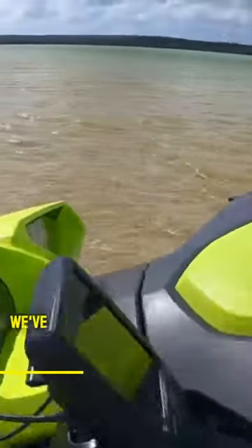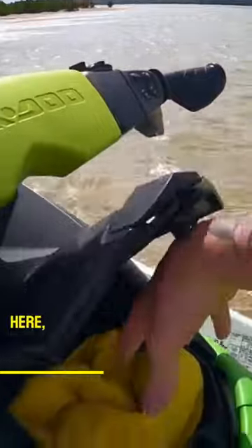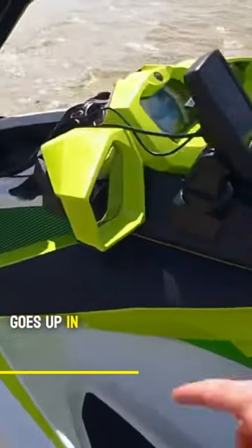Obviously we've got the sounder and a little storage here, which I normally keep my phones and GoPros in. Snorkel stuff usually goes up in the front.